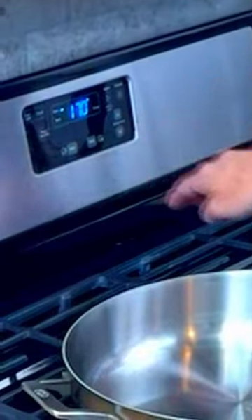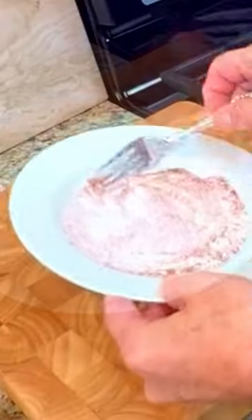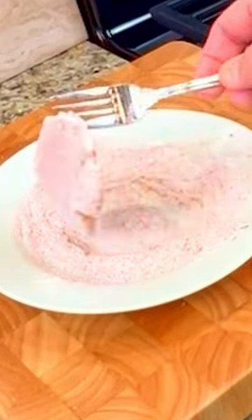Preheat the oven to 170 degrees. Slice two chicken breasts in half and pound them flat with a meat mallet. Season with salt and pepper and dredge them in flour seasoned with salt, pepper, paprika and Italian herb seasoning.